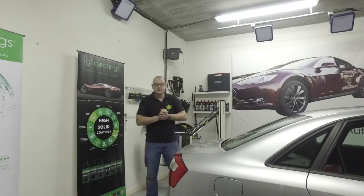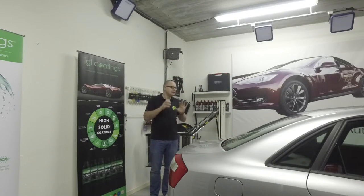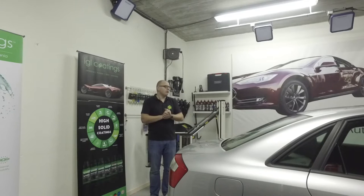Hi guys, welcome to Detail Today, Detail TV. This week we are going to treat this Audi. I bought it last week for myself.